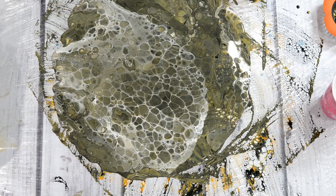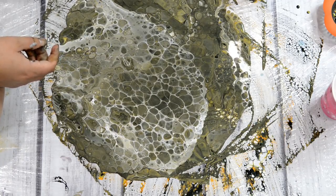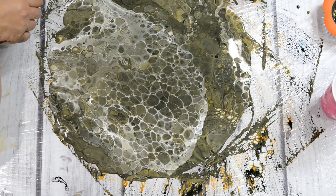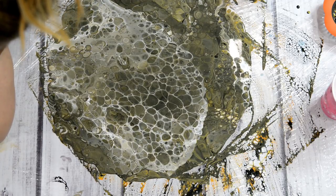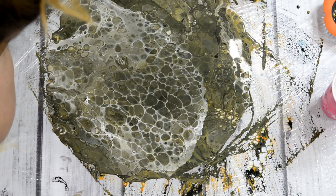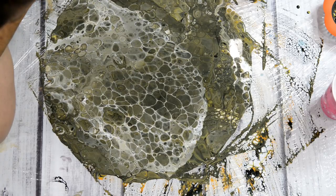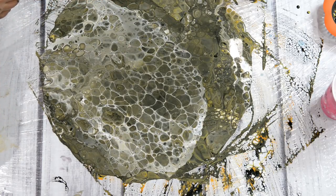That looks super cool. This is gonna take a long time to dry — paint skins usually do because they're on plastic. But I love all the webbing getting in here. It turned kind of a greeny color — almost an army green — but that's okay. There's a new one. I'm gonna let that spread out and dry, and then we'll go from there.